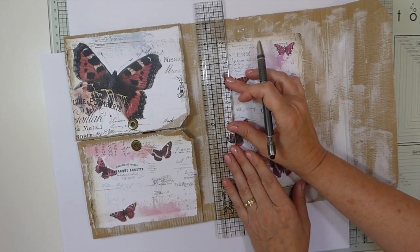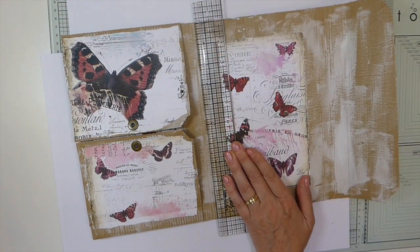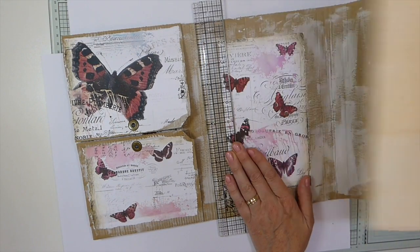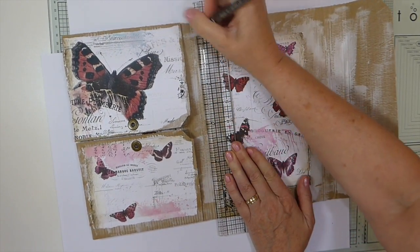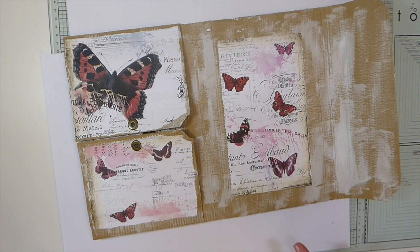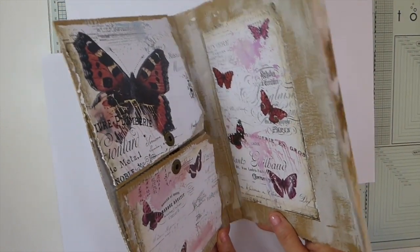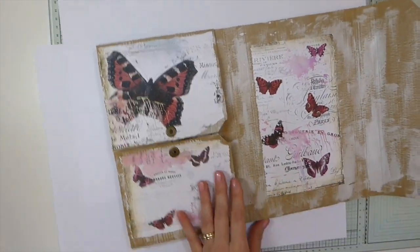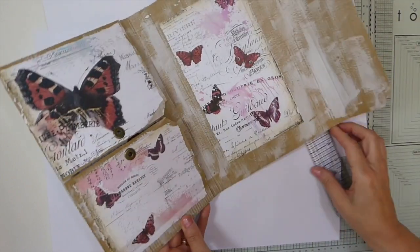Let me get this centered. I'm hoping that this works out so that next time if I want to use larger paper I've got it plenty big enough. Oh, I can already see I don't have that center — I should have done that. Okay, change of plan — let me redo that and get it centered.